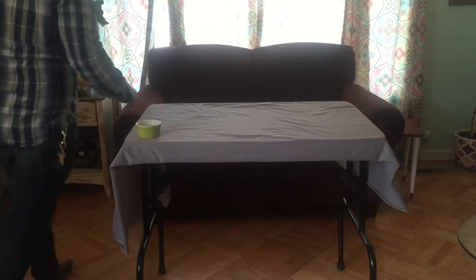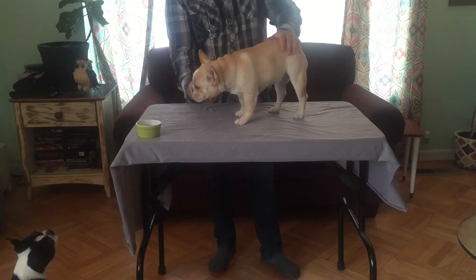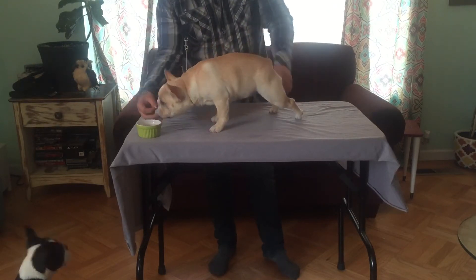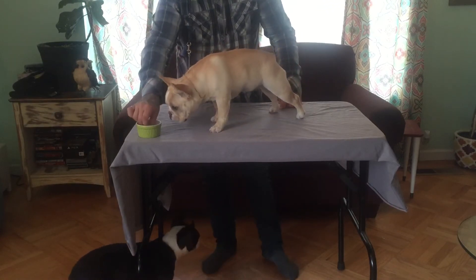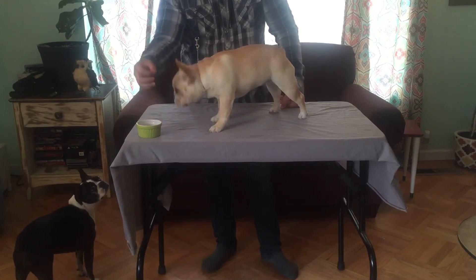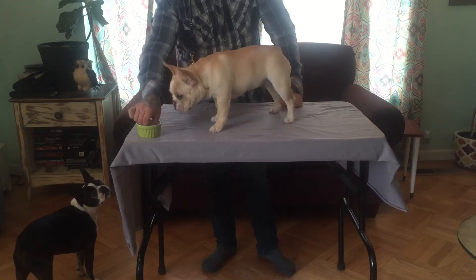Thanks for checking this out. What I'm showing you today is some tricks on how to stack a puppy and get your puppy comfortable being on the table. The first thing I do is put her on the table and give her some treats right away. A lot of puppies, a lot of dogs, sometimes they'll have a fear of heights, so you want to gradually work them and help get their confidence up.